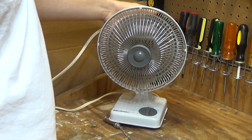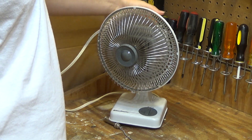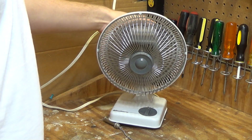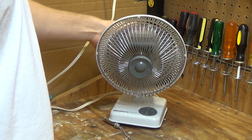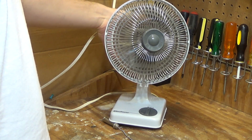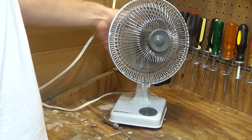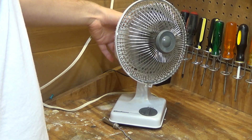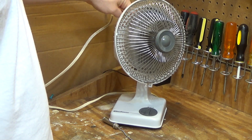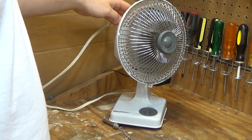That's stationary. That should be oscillation, but it's clearly having a problem — there it goes. Alright, so the oscillator doesn't seem to work properly, so we'll have to see what's going on there.